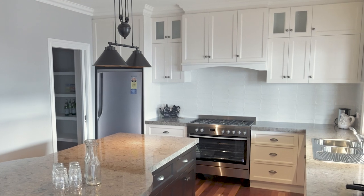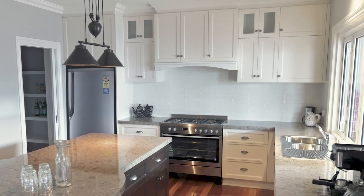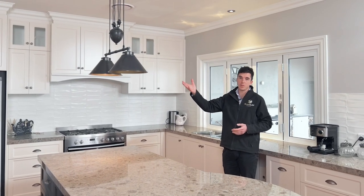An example of these upgrades is the two-pack painted finished door fronts for your cabinetry. You also have the 900mm oven — our standard is the 600mm — and you can also upgrade to pendant lights.